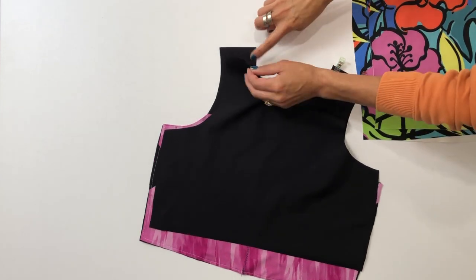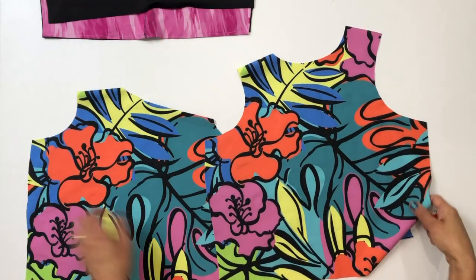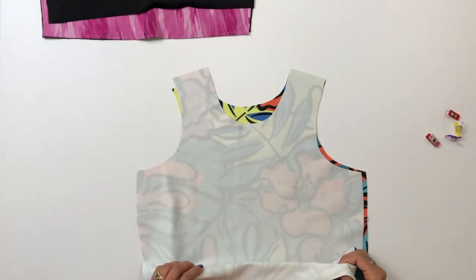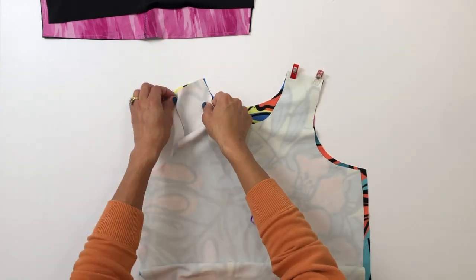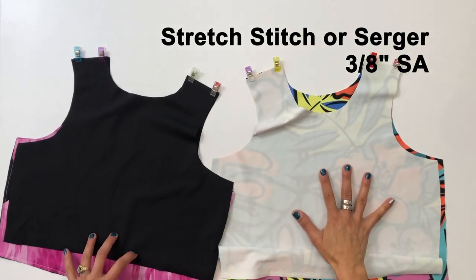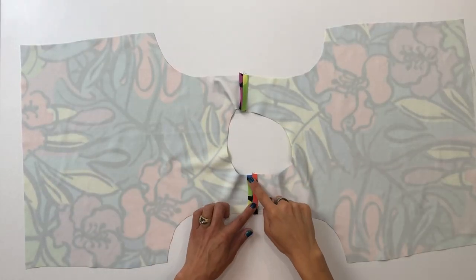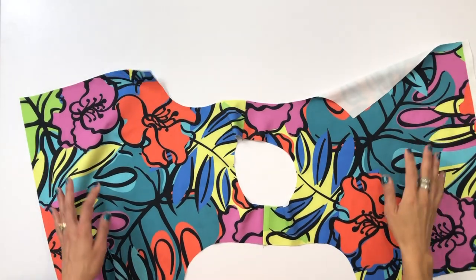Align the front and back of the shelf bra at the shoulder seams and pin them together with right sides together — we'll do the same for the main pieces. I am using the waist length piece but these steps are the same no matter what length you've chosen. Stitch using a stretch stitch or serger in a 3/8 inch seam allowance. Here's how they'll look stitched up. If you used a sewing machine you can iron those seams open and have a nice flat seam on the inside of your shoulders.